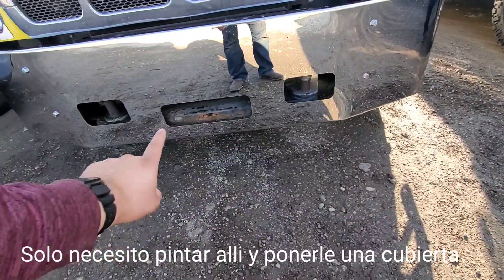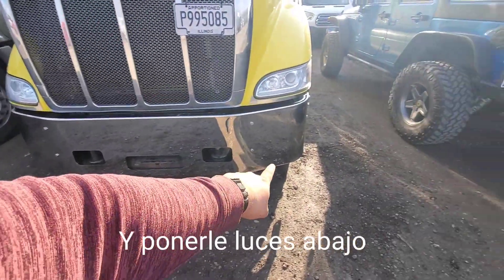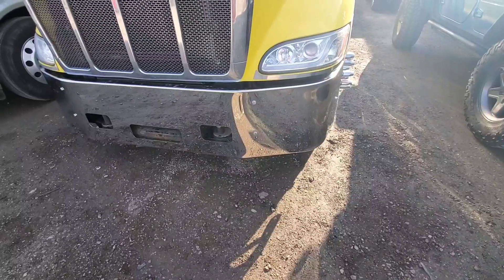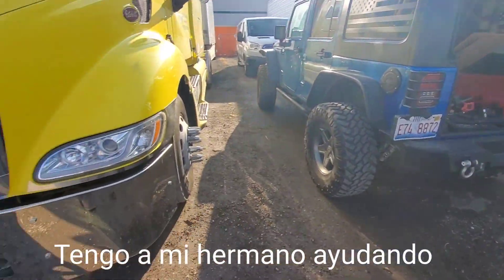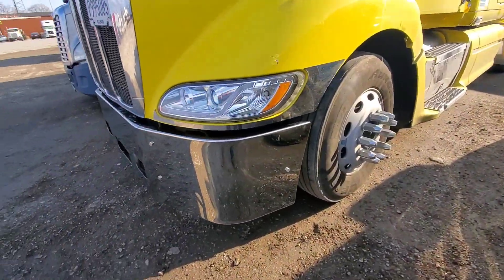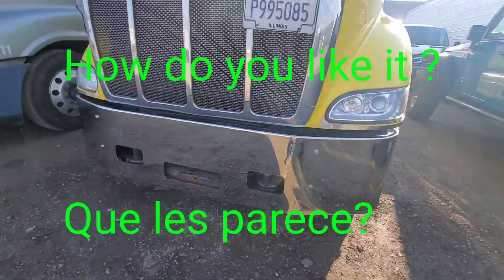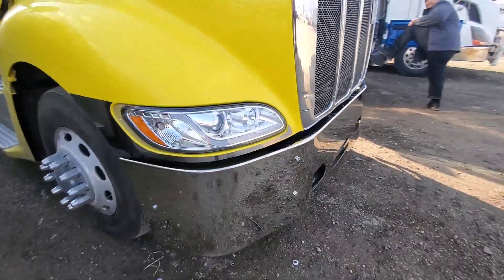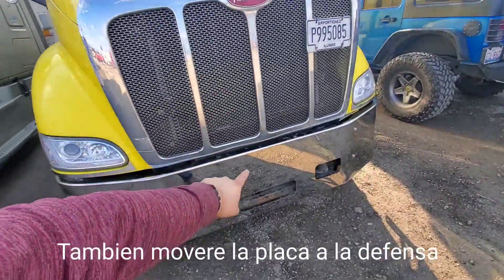Just need to paint that, then put some stainless steel to cover that ugly part, then put the lights in the bottom. Got my brother helping. I also got to move my plate down there somewhere.